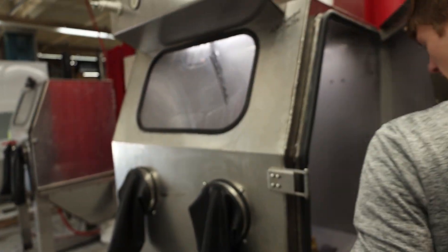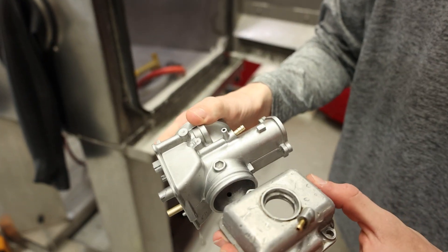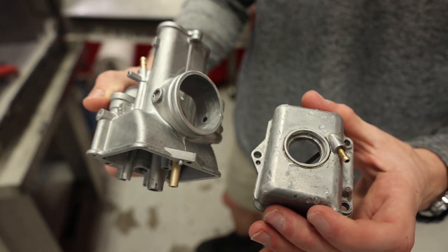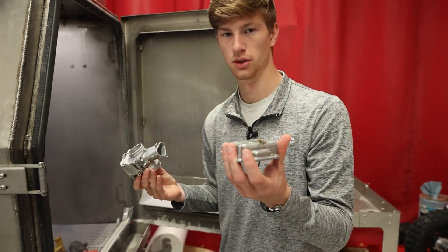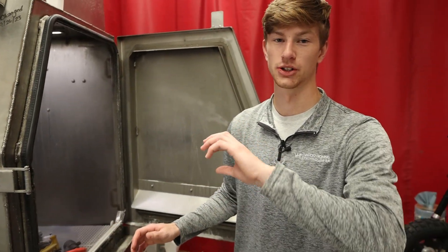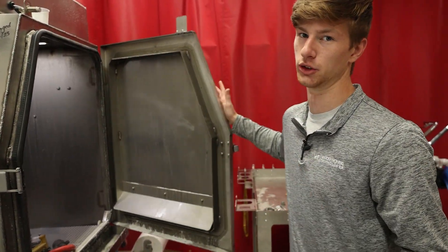I'm going to take a second here just to show you the difference in this surface. You can see just how polished this thing is looking compared to the dirt and grime that's still on this side. What I'm going to do now is finish the bottom section of this bowl, then take the air pressure down to about 20 PSI and actually burnish the part — just allow the slurry to flow over it, and that's going to brighten that finish up even more. Then I'll show you guys the results.